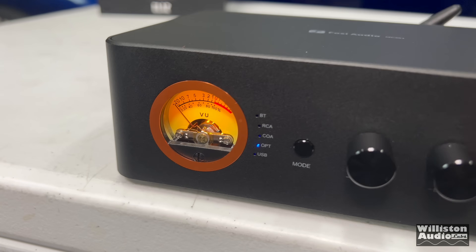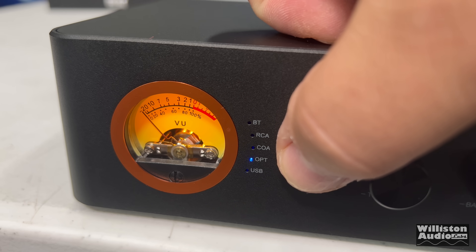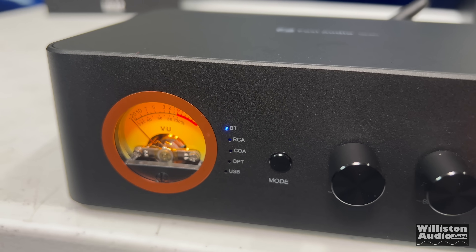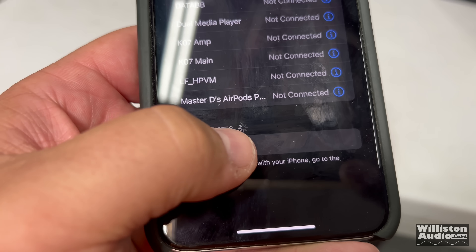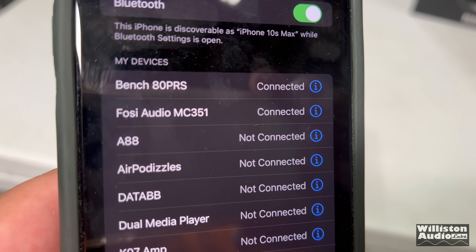This amp has tons of different inputs. We're going to try the Bluetooth here — switch it to Bluetooth and get out the cell phone to see how easy it is to connect. Once we get the cell phone out, you'll see at the bottom: Fosi Audio MC351. It connects right up, no problems. Let's try out some music and see how it sounds.